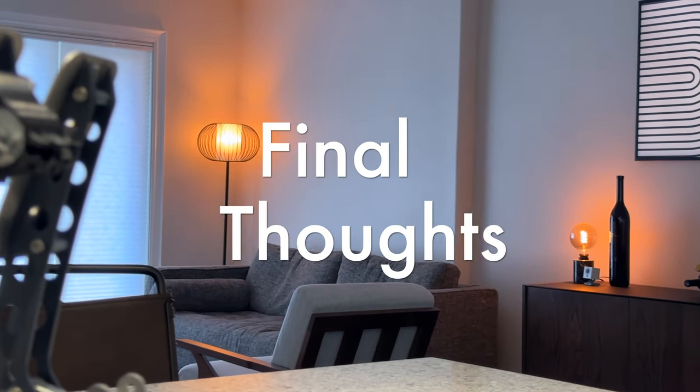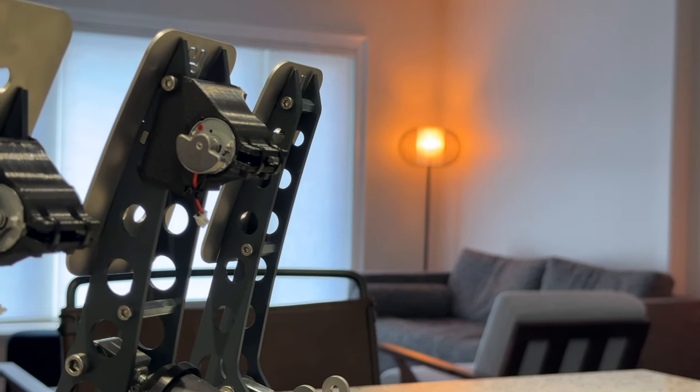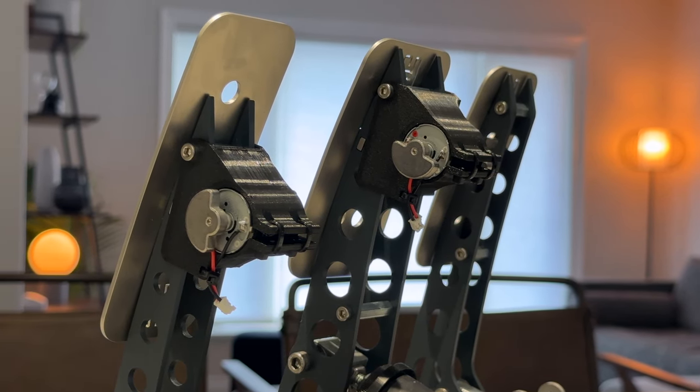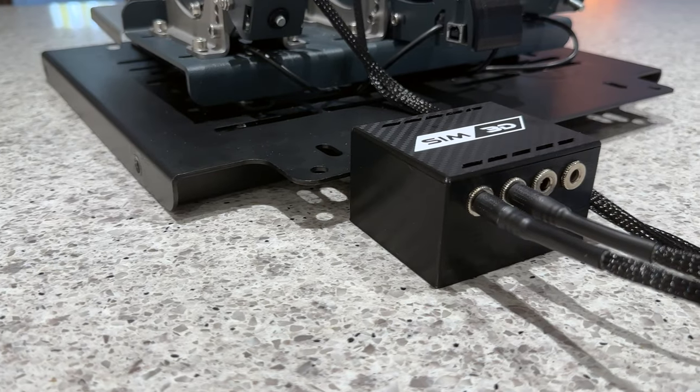I think it's safe to say that I love using this product. It certainly filled the gap when I retired my Fanatec Club Sport pedals. Even though this product may be something you could attempt to replicate yourself, if you're anything like me you may lack the time, tools, and skills to take on such a project yourself, and you definitely won't regret buying this set.